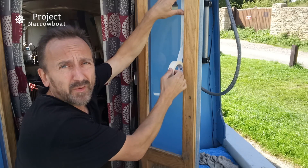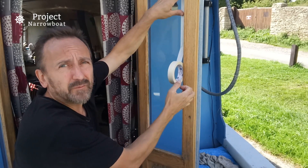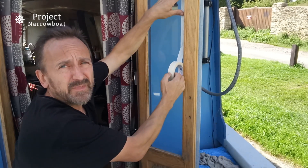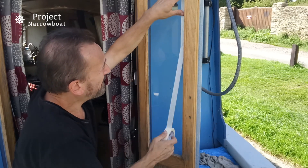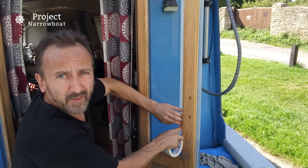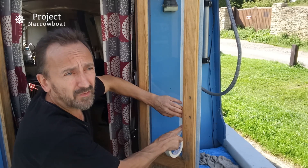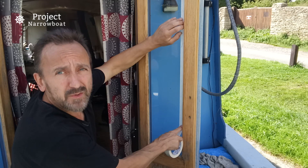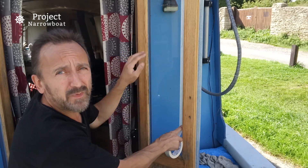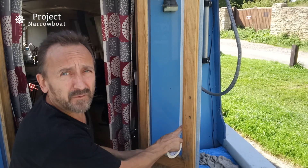Now this is one of those jobs that sometimes you can't quite be bothered with — I'm masking everything up properly. It takes a while but it'll save a lot of time and hassle later. When I go to paint I'll be able to just fly over this whether I'm using a brush or a roller, and it'll be so quick. So I've just got to tough it out and go around and mask up all the little bits and pieces — obviously I'm doing the glass now — but it'll be worth it.